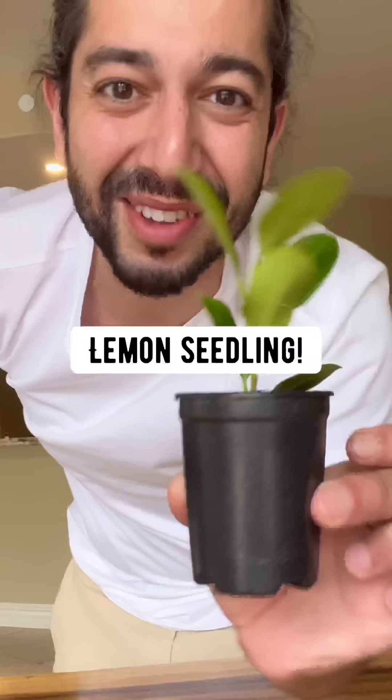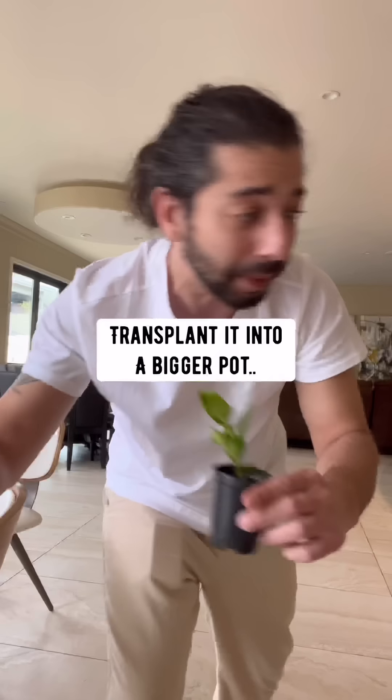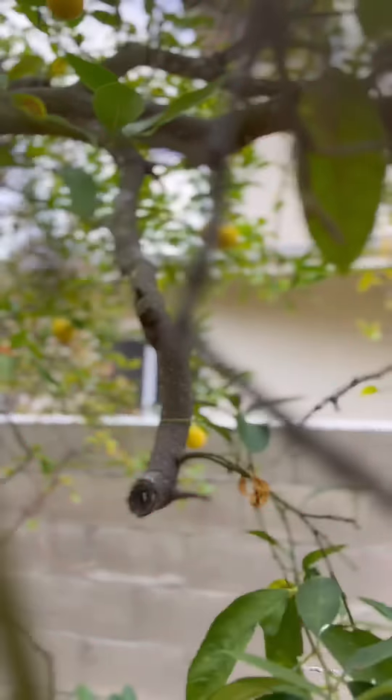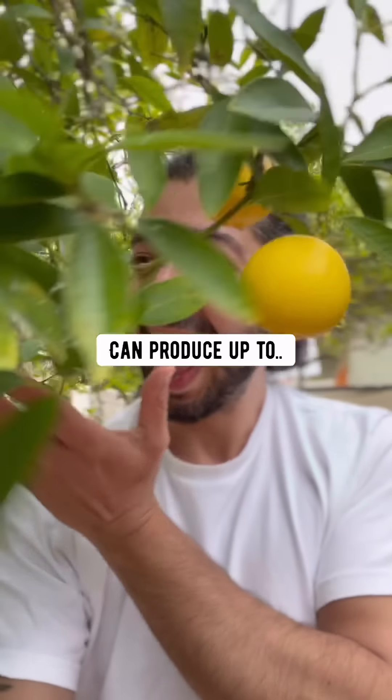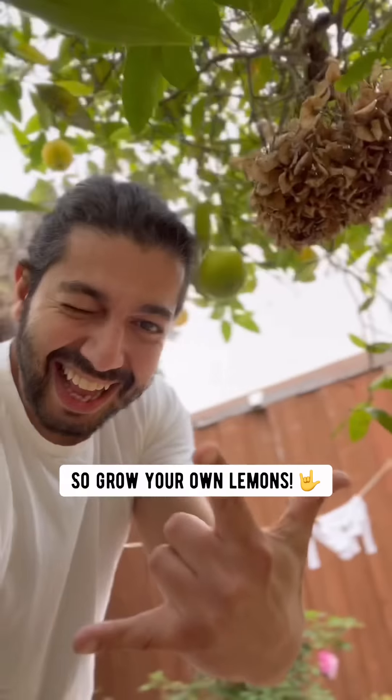Cover the top to create a humid environment inside of it and pretty soon it'll grow into a lemon seedling. When it grows to 12 inches long, transplant it into a bigger pot or plant it outside in your garden. Every single one of the seeds you find in a lemon can produce up to 120 new lemons, so grow your own lemons!